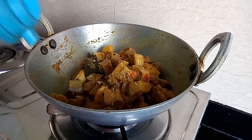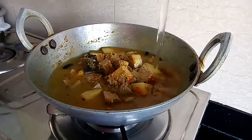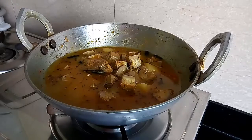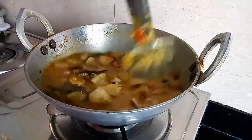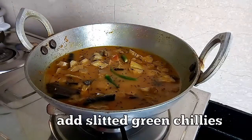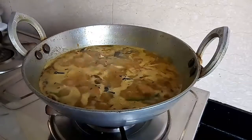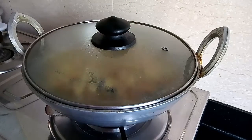Now it is time to add the water into it. After adding water, I will add the slitted green chilies. As it comes to a boil, cover and cook for 20-25 minutes on low flame.